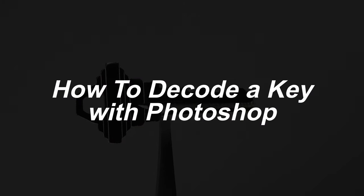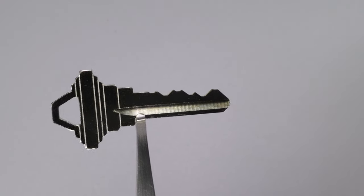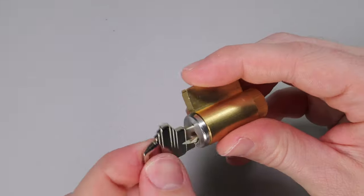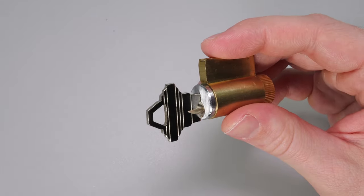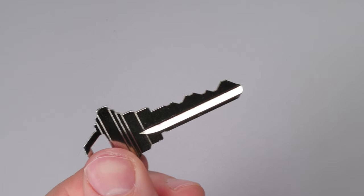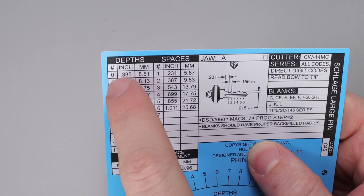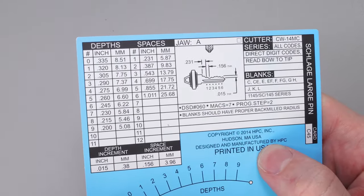What we're going to work with today is the Schlage SC4 key. This is a 6-pin key. The first thing you want to do is take your key and make sure it works in a lock, because you do not want to be decoding a key that isn't going to be helpful to you. Then make sure you know exactly what type of key you're working with. We need to get the chart up and find a reference for all the root depth cuts for our key, because this is going to be very important down the road.